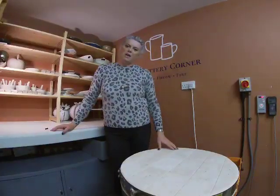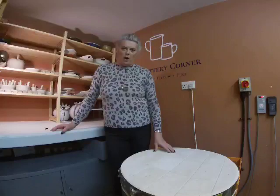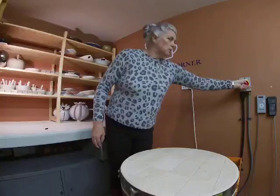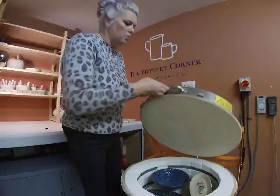Hello everybody and welcome back to the Pottery Corner, my studio down on the south coast of England near Chichester. Welcome back to another glaze kiln fire opening and without further ado we'll get on with it. The kiln is down to 39 degrees centigrade so it's plenty cool enough to empty. I have had a very small sneaky peek so let's get on with it.